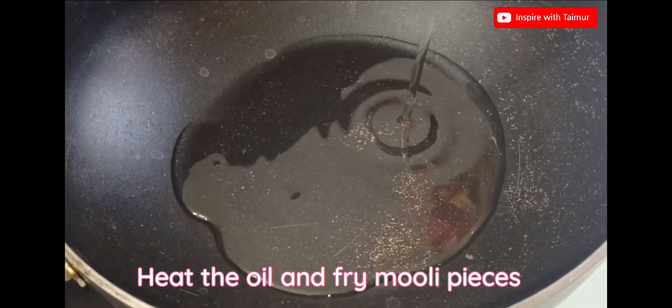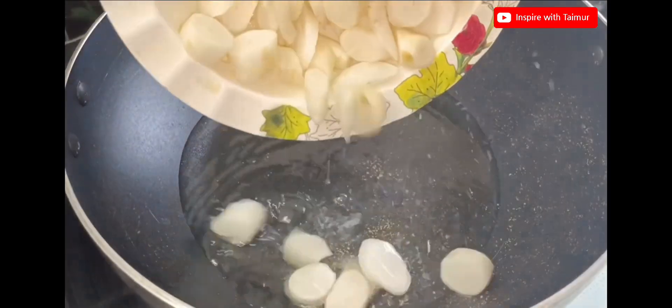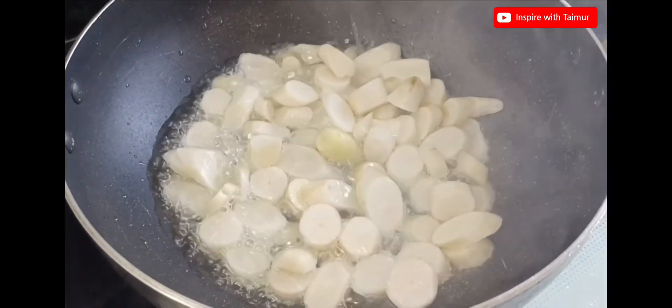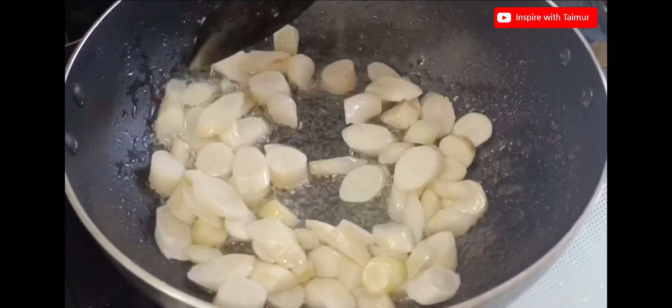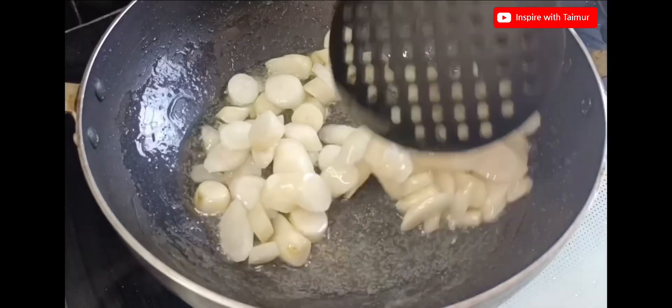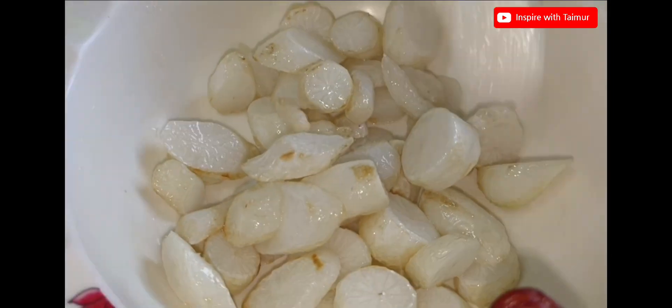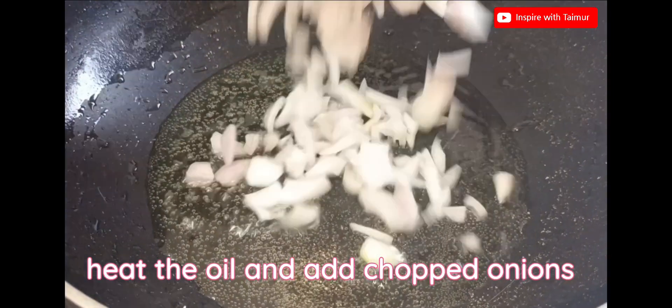Heat the oil and fry muli pieces. Heat the oil and add chopped onions.